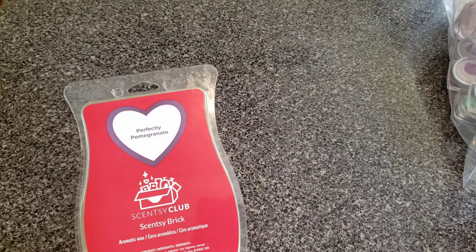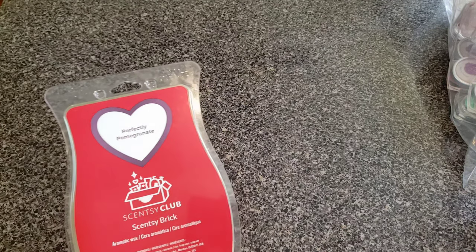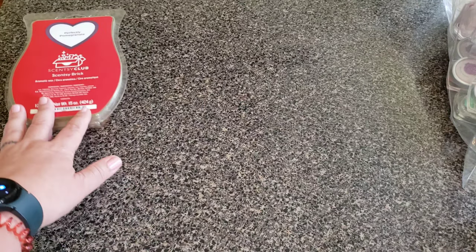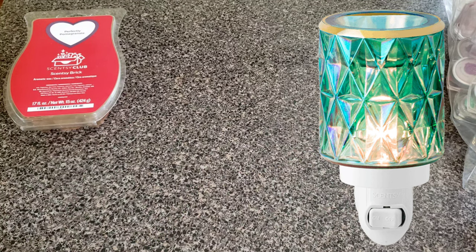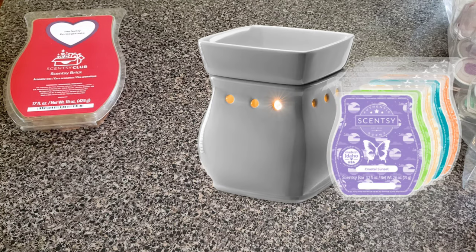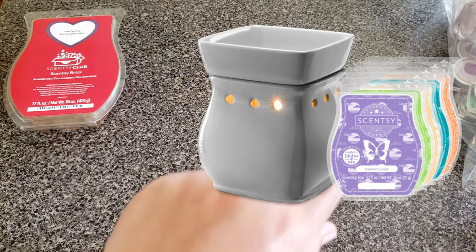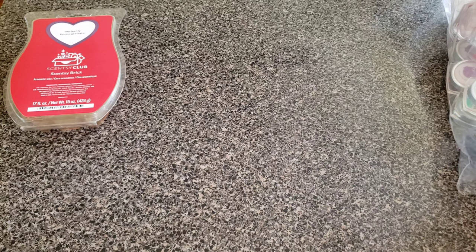I've recently had to change around all of my warmers because my bathroom has become the most difficult room to fragrance — and I'm not even trying to be funny about that. I had to take away the jeweled one and I chose to get one of the glossy gray curve warmers because it comes with five free bars. It is really a perfect warmer for my bathroom — it's got a huge, big, deep dish, except it does have corners, and I can't stand square dishes. But there's a ton of wax in there.